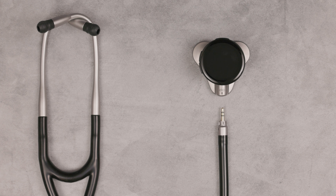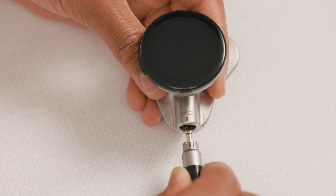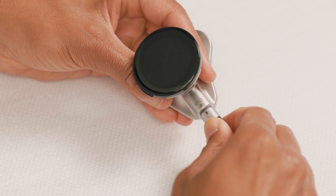First, let's attach the earpiece. The mark on the chest piece socket should align with the right side mark on the earpiece. Plug the earpiece into the Core 500, then twist the earpiece clockwise with a quarter turn until it locks.